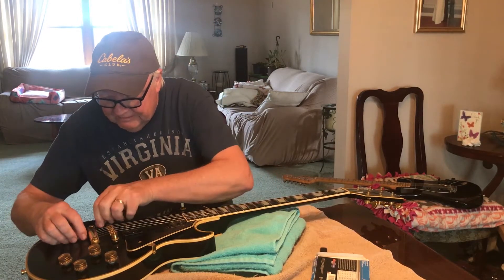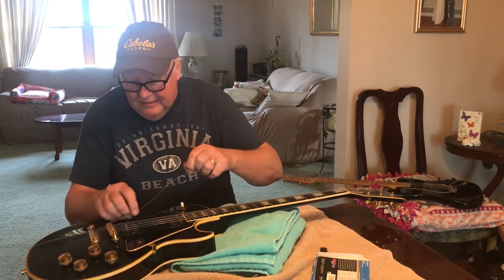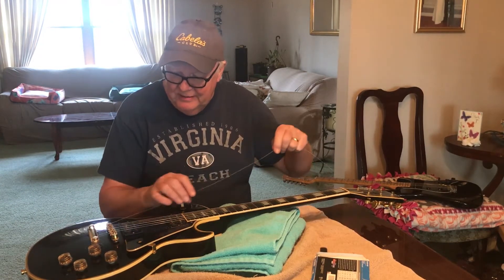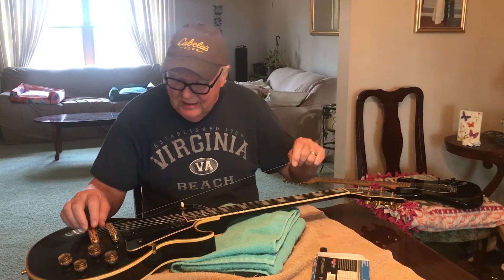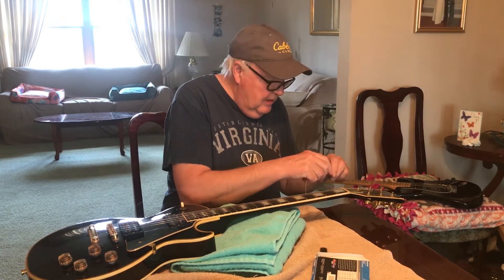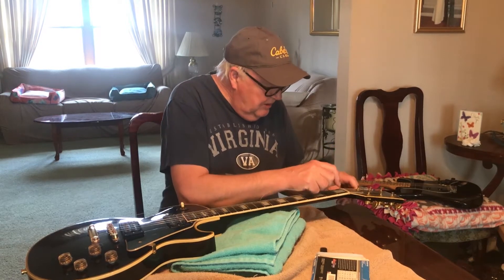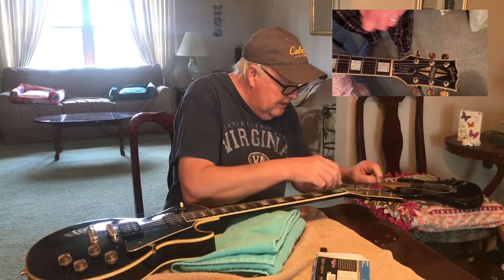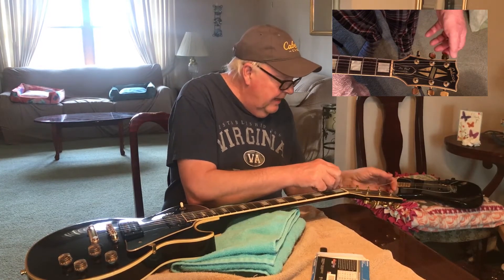You put the string through the tailpiece. This is not the right string — it's actually a D string, but it's all I could find — this is just a demonstration. I'll do a close-up up here to show you what I'm doing. First, I arrange the little hole in the tuner so the string is kind of aiming straight up, straight out of the guitar.